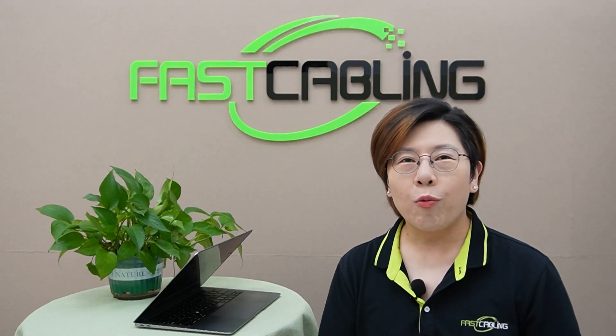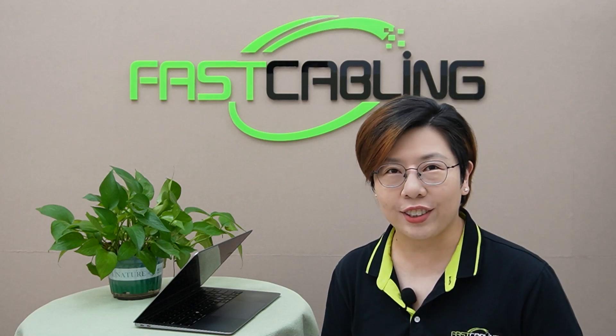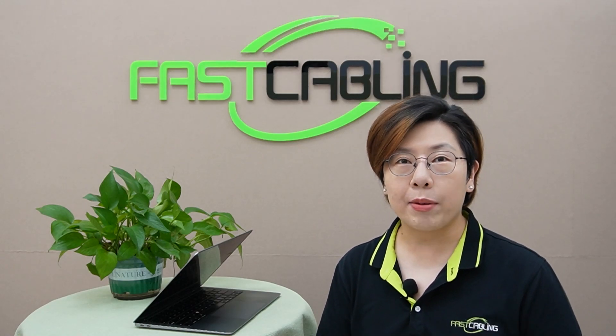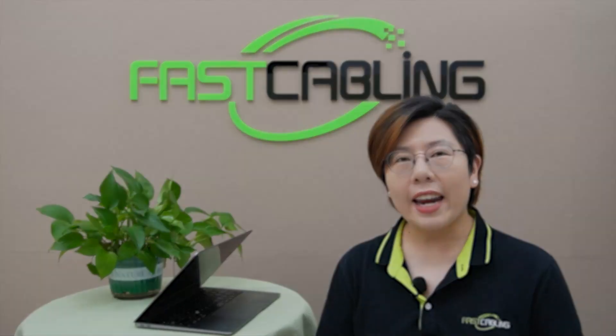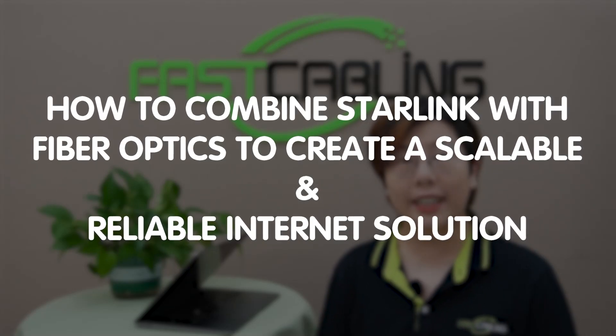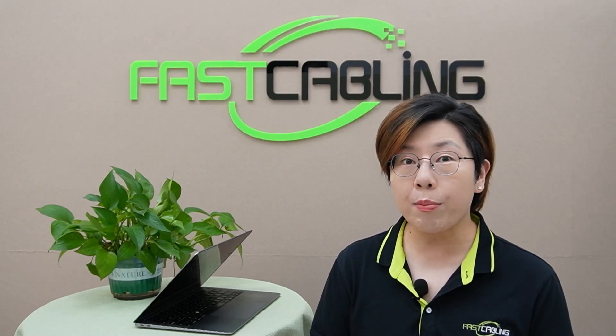Hey tech enthusiasts, welcome back to FastCabling, where we explore cutting-edge solutions to modern networking challenges. In today's episode, we dive into the exciting world of Starlink and how you can combine it with fiber optics to create a scalable and reliable internet solution, perfect for remote communities.